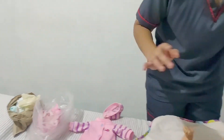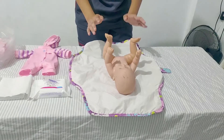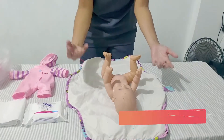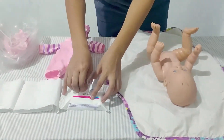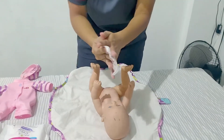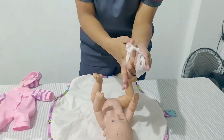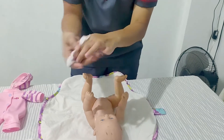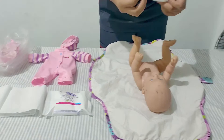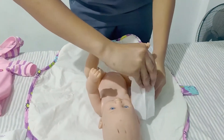After disposing the gloves, we will use separate wipes to clean our own hands and the child's hands. Let's get some wipes and clean our hands, then dispose. Get another wipe and clean the hands of the baby, then dispose.